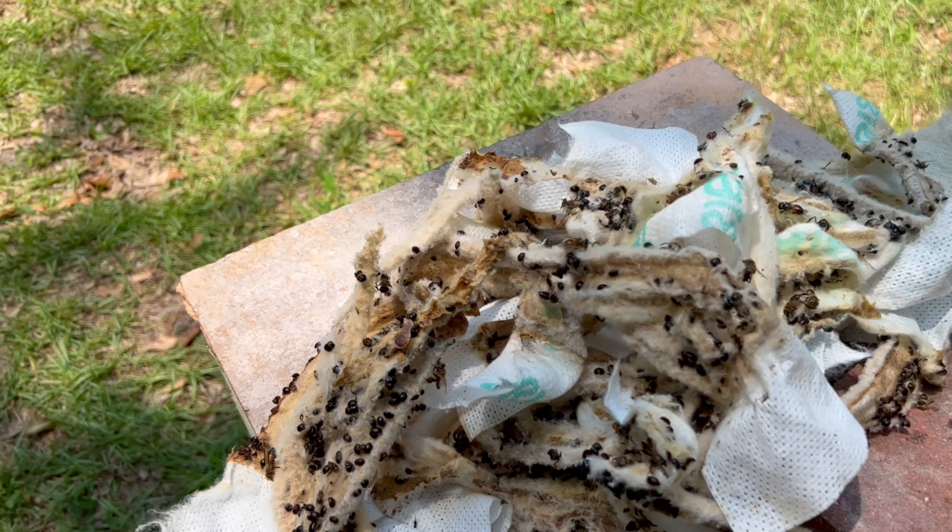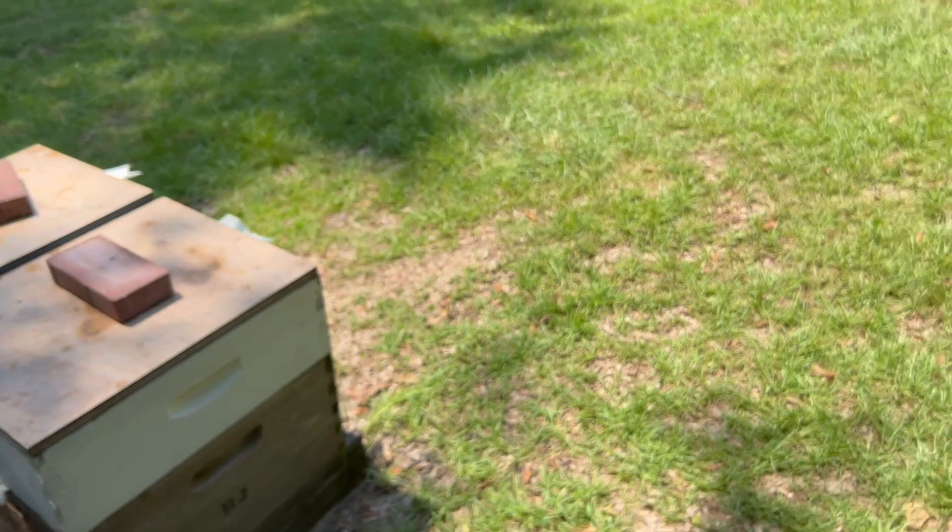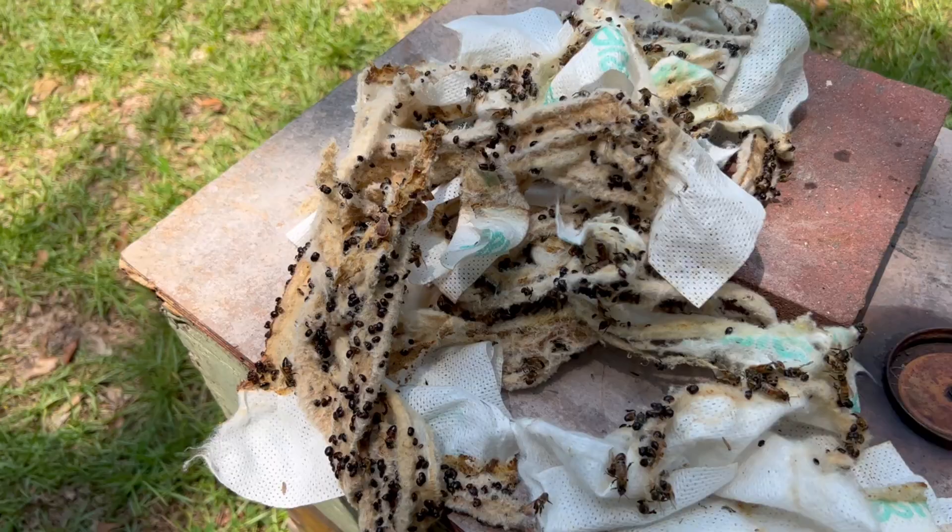I'm sure I saved several colonies by treating when I did. So as you can see, I retreated today when I was out here to catch some more beetles. We still got beetles roaming around out here.